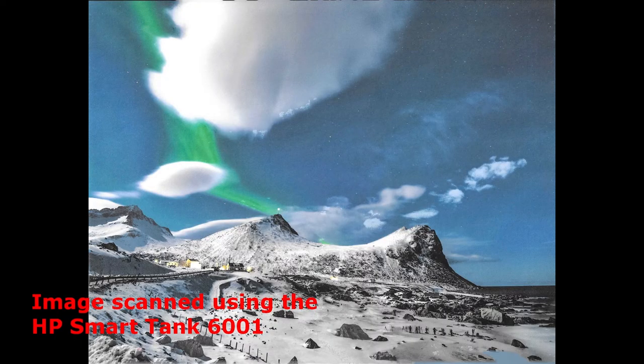When it comes to scanning documents, the HP SmartTank 6001's scanner is solid. The scanner bed can comfortably scan documents up to the size of standard A5 paper at high resolution. I tried to scan this test 4K image and again was impressed — I was able to see very clear details of the mountains and the stars in the background.